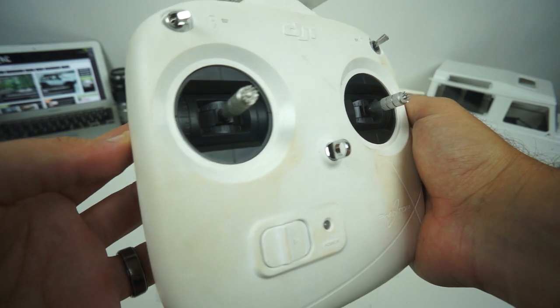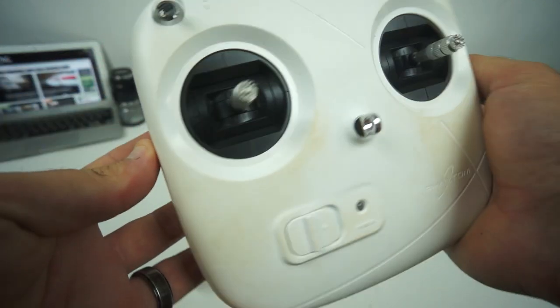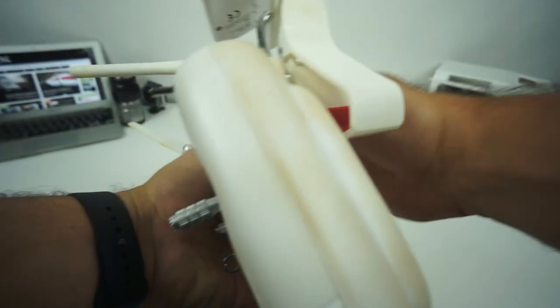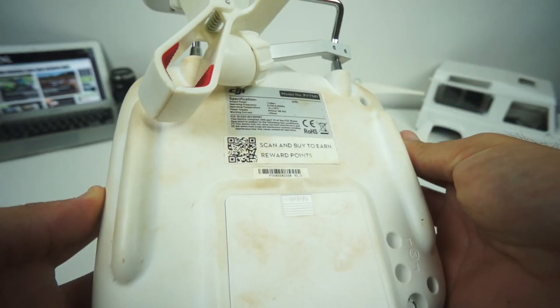Everything is really dirty from the trip to Kenya — just dust and red dirt, sand, clay, whatever it is. Everything is just nicely colored and nasty, so we'll clean it all up as well while we're in here working on it.